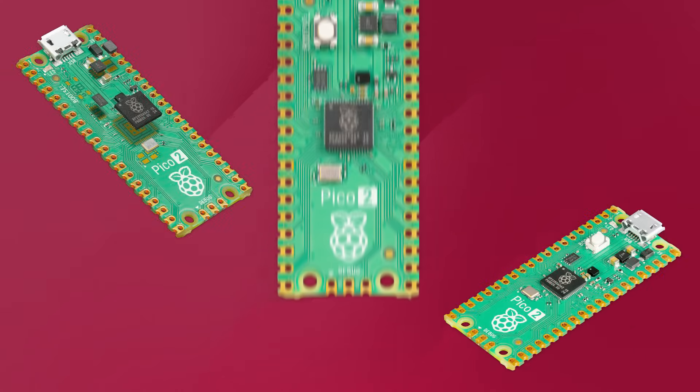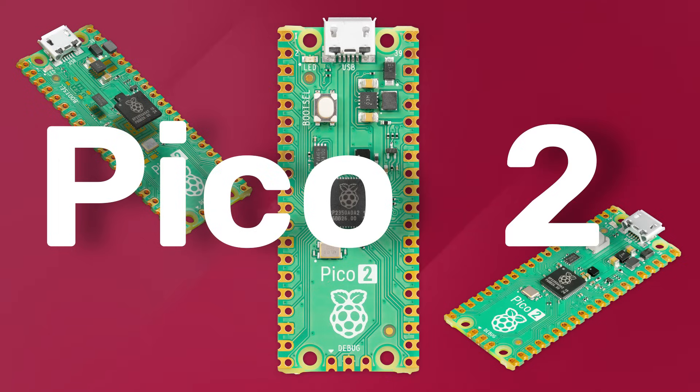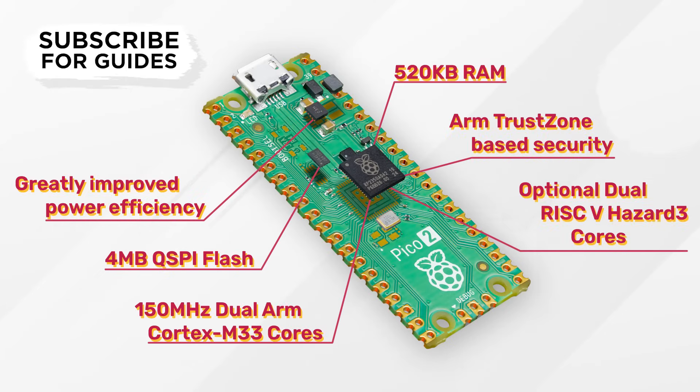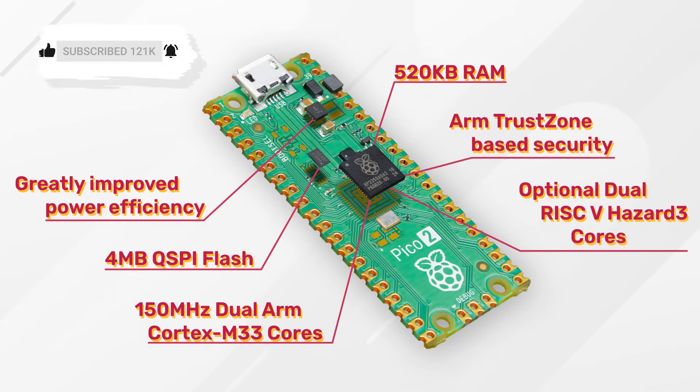It's been three years since the original Pico came out and Raspberry Pi has just announced the Pico 2. It's faster, has more memory, uses less power, and brings a whole heap of security features. In this video we're going to get you up to speed as quick as possible.